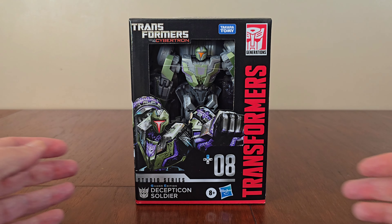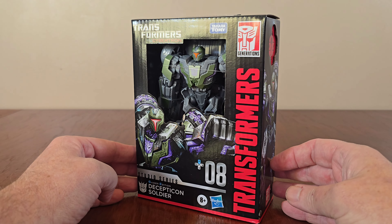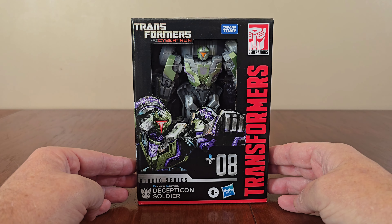Hi everyone, welcome back to our channel. In today's video, we're checking out this new Transformer. Here we have Gamer Edition 08, World Cybertron Decepticon Soldier.